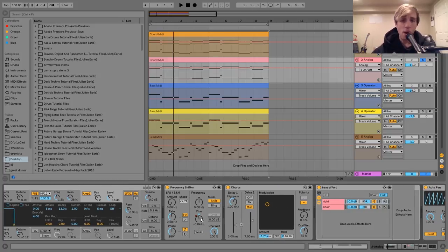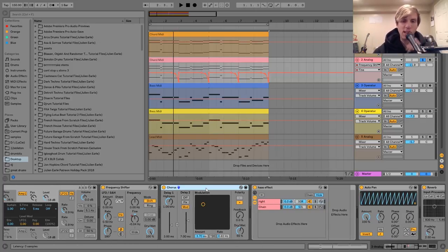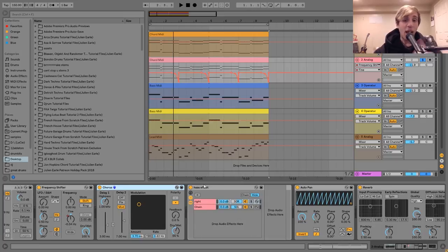Then I've got this frequency shifter on here — the same one I showed you on the last thing, just doing the pitch bend. After that I've got a bit of chorus. This one, you can see, is much more intense than it was on that first synth, since this one is kind of the wide one. That's why I have that on there.